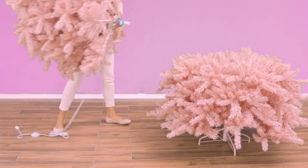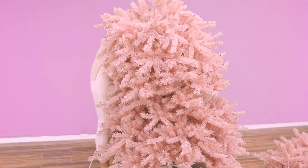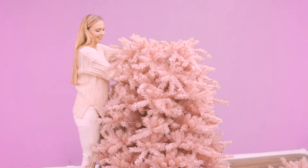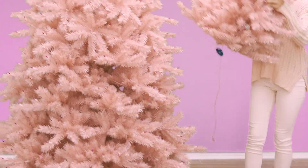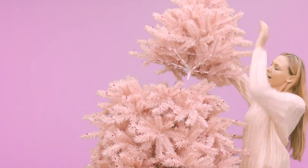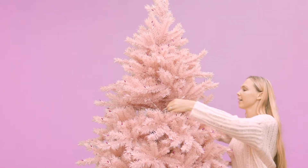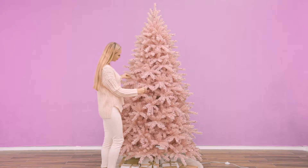Once the bottom section is fluffed, add the next section, labeled 2, and repeat. The first time you assemble and shape your tree will require the most shaping to give the tree its full, lush appearance.